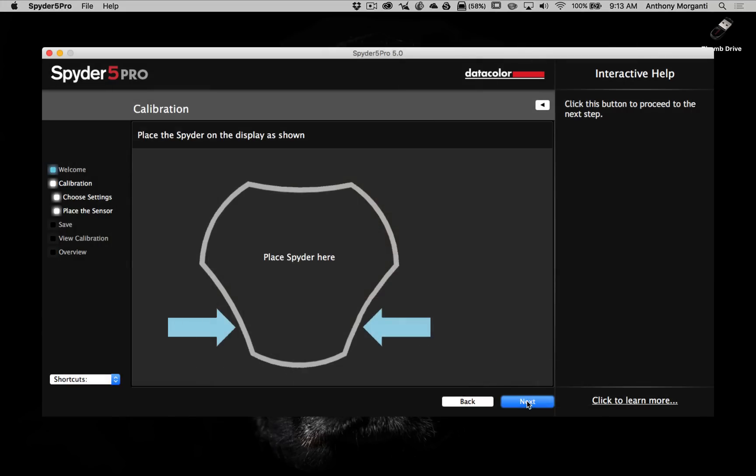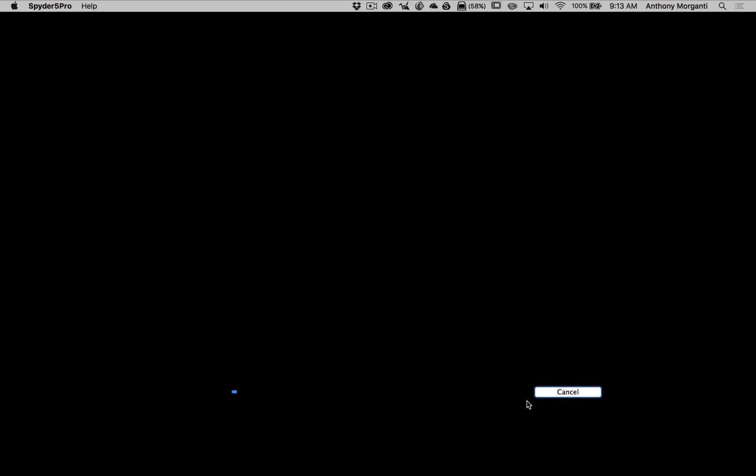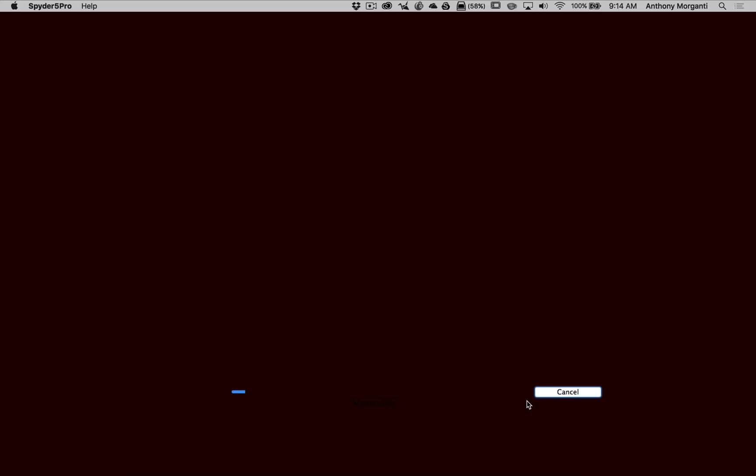The computer will now go through a bunch of different calibration screens — different brightness levels, black levels, and colors. I've measured this and it typically takes around six minutes. So we're going to pause the video — no sense sitting here talking to you the whole time — and we'll come back when it's done.